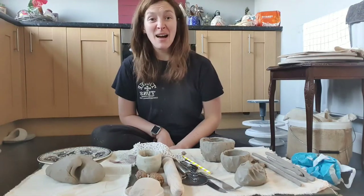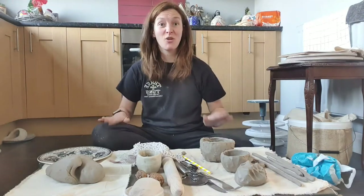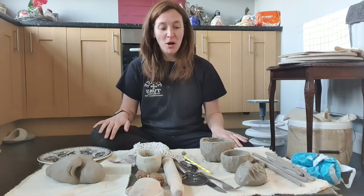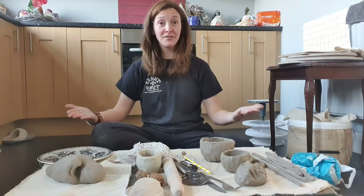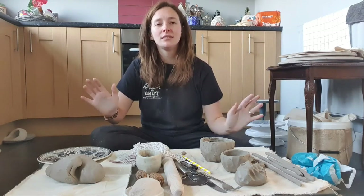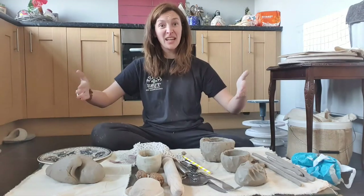Hello! I hope you're all fab and at home and enjoying this glorious sunshine we've got outside. I can't wait to get out and be in the garden with the dogs. But welcome to my new studio which is our kitchen floor — we went through a phase where I was like we don't need any furniture, so now we have no table. Regretting that! But just to prove that you can literally hand build anywhere with clay — the kitchen floor!